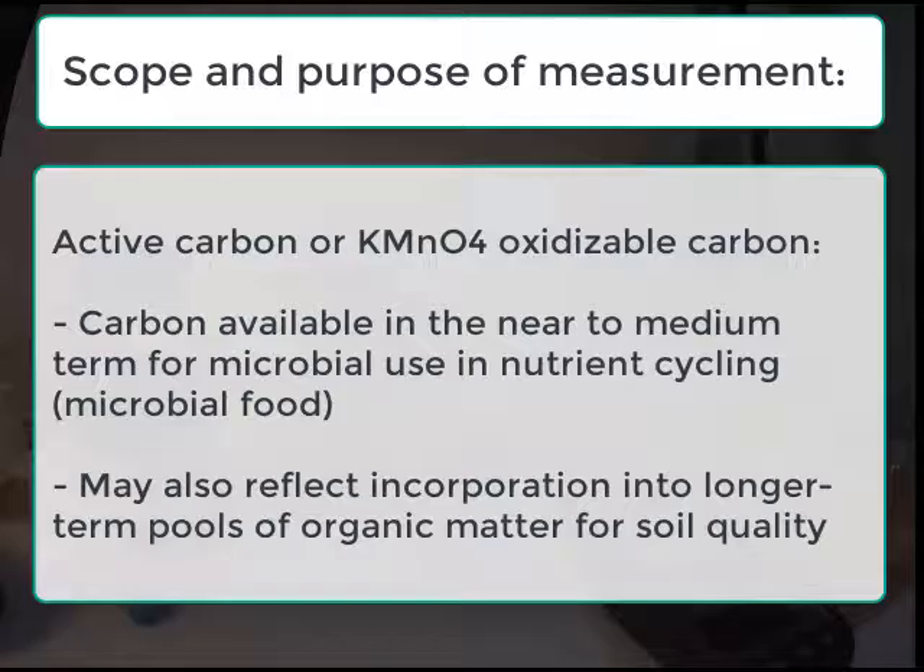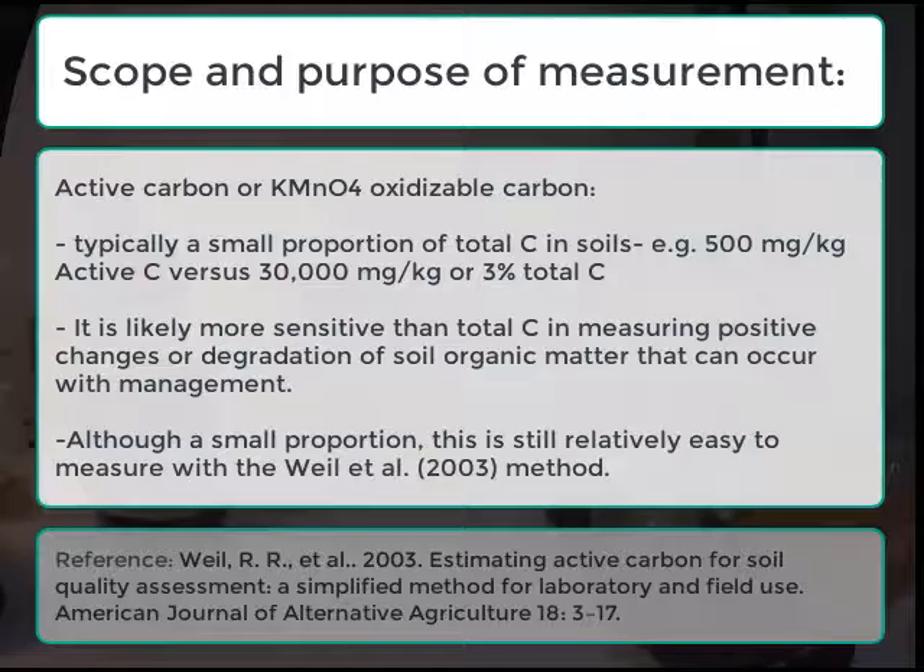This video describes how to measure active soil carbon, which is a fraction of soil carbon thought to be associated with soil health, and may change more quickly than total soil carbon in response to management that either improves or degrades soil health.